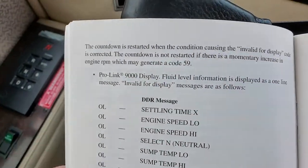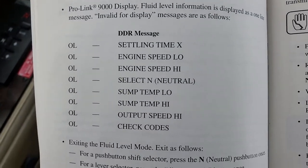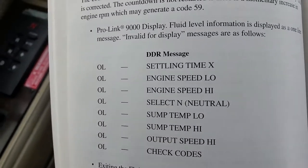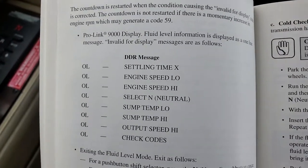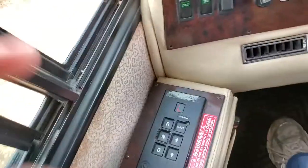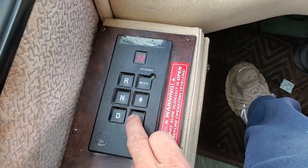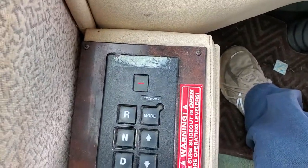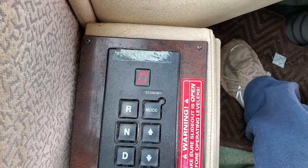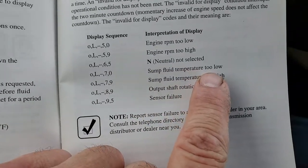So here we go. We push the down and up shift arrow at the same time. Now there you go — OL-7. Going right over here: OL-7 — sump fluid temperature too low. It's 134 degrees. What's the minimum temperature? 140.